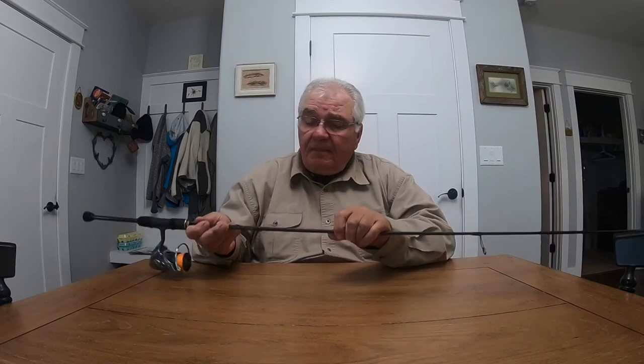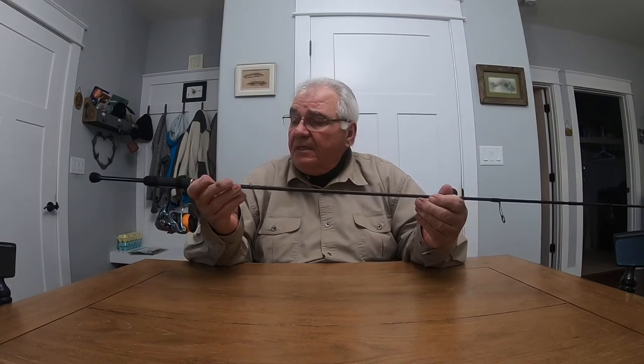I caught him on the 2018 Luna Chi 6'10 model, using a 2.1 pound test ester monofilament.